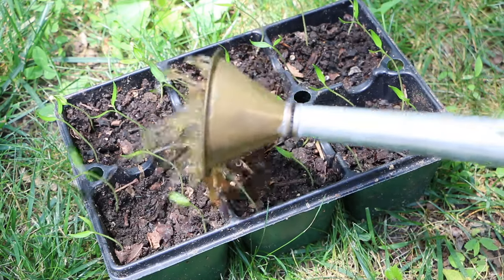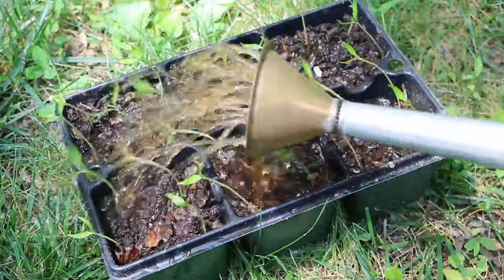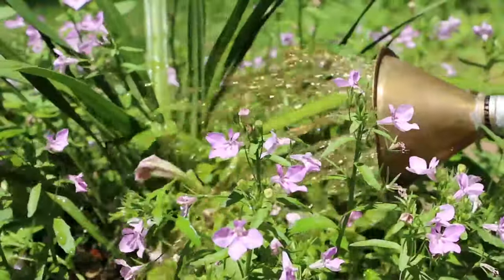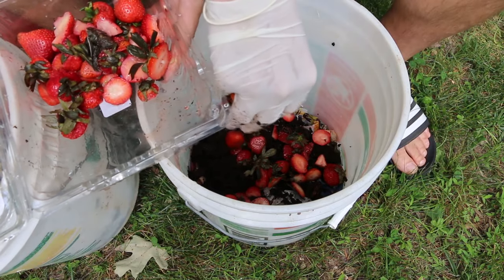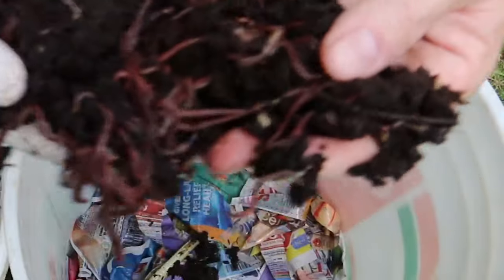A little worm tea fertilizer also makes seedlings happy. It can be used on a mature garden as well. What ought to make you happy is that this super rich organic fertilizer you made for free using kitchen scraps and food waste, with a little help — okay, a lot of help — from Red Wiggly Composting Worms.